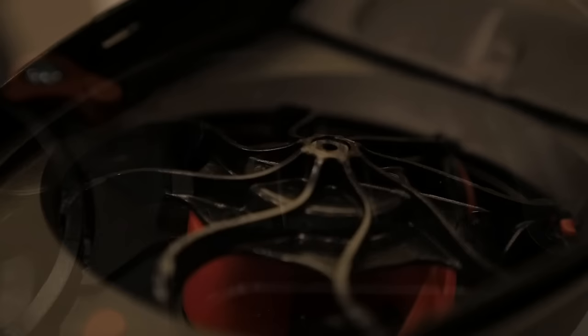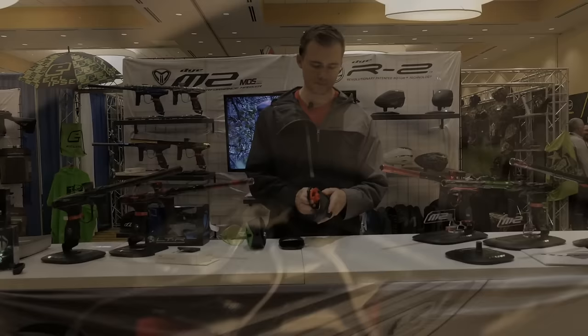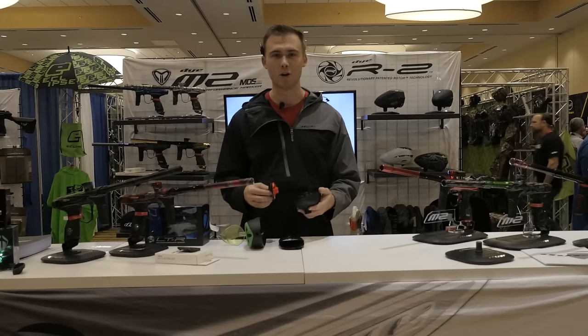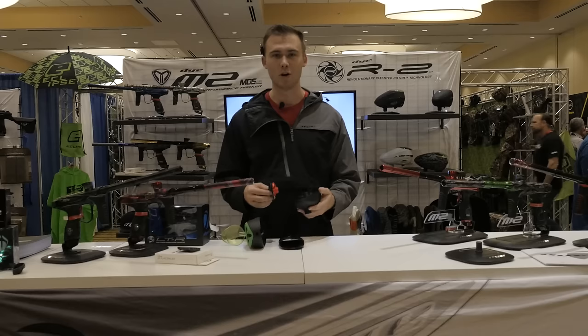It runs on three double-A batteries with the same motor and engine overall as the Rotor, but it's definitely missing some of the bells and whistles of the original. The feed carrier and tray disassemble exactly the same — everything you're used to seeing from a Rotor, just with some cost shaved out to hit that $99.95 price point and help get more people into the sport. Be sure to check us out on Facebook and at shop.dyepaintball.com, as well as Instagram at Dye Paintball. We'll have these shipping to dealers worldwide in about a week.